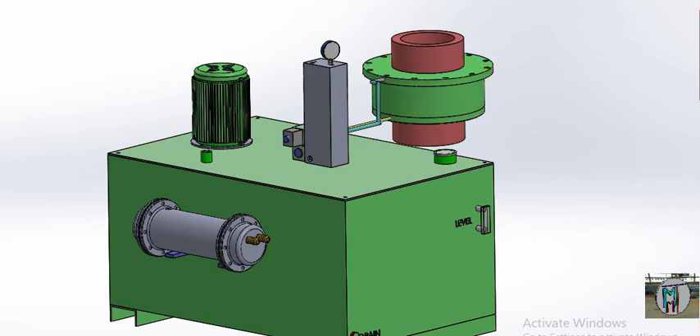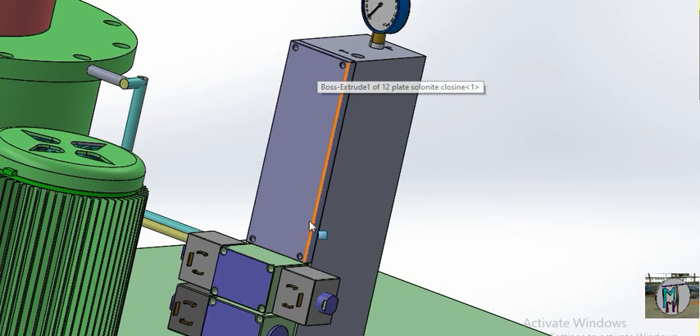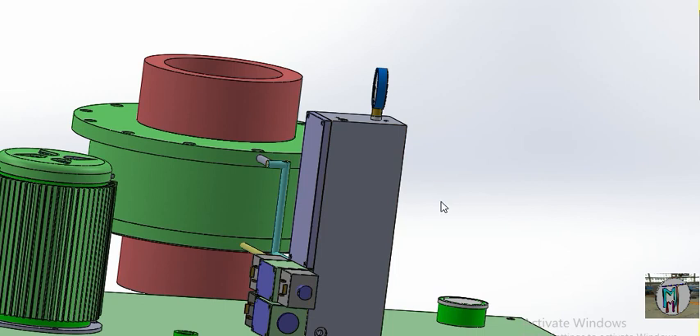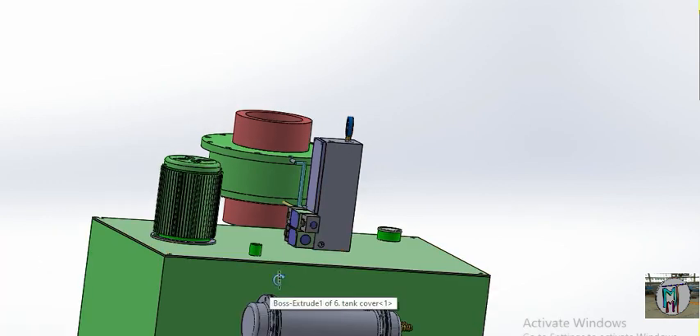You can see this manifold has six positions — we are using only one function here, so the other ports are not needed. To seal them, we fix a small plate with two bolts and a rubber ring inside so oil does not leak out. In the market, you can purchase a manifold for two valves, but our goal is to demonstrate many functions.